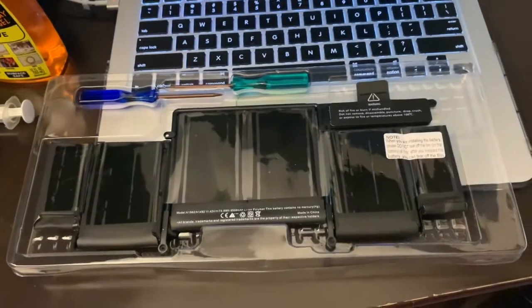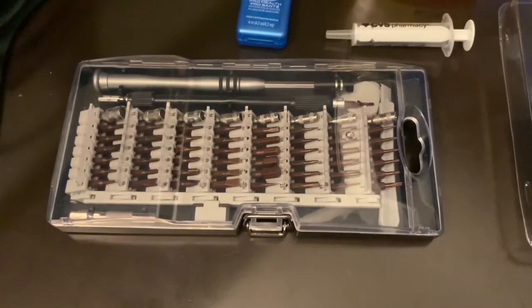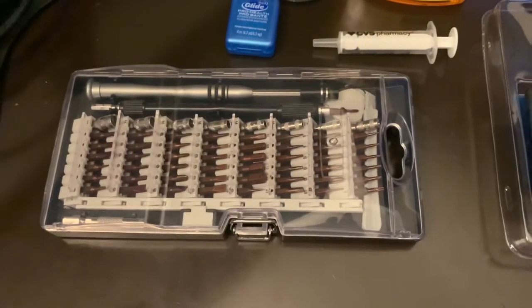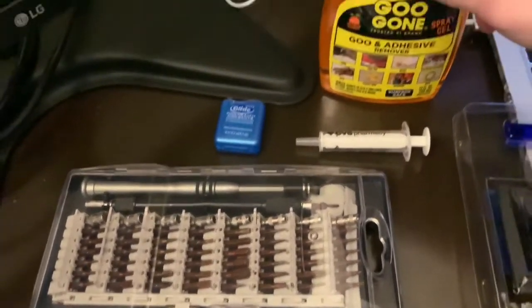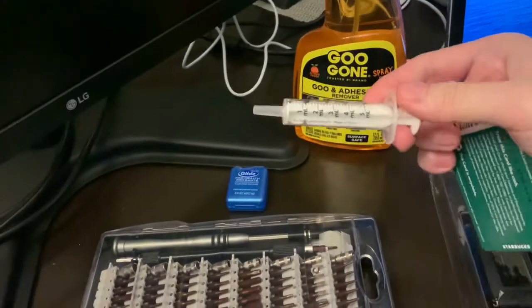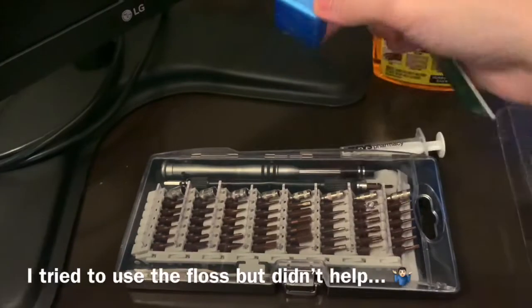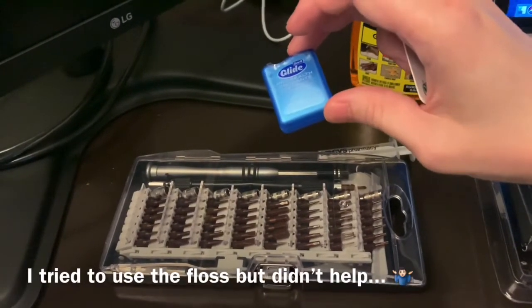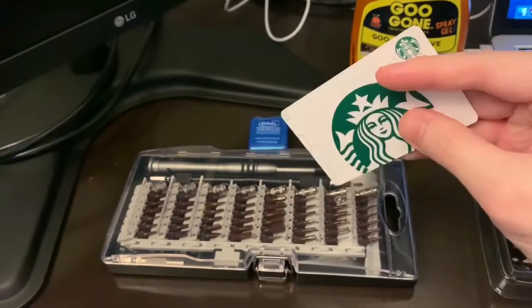It comes with tools but instead of using those I'm just gonna use my own tools which I also bought at Amazon for about 13 bucks. It's a complete toolkit you can use for smartphones, iPads, or laptops. I'll also use the adhesive remover for the old battery, a syringe for tight spots, and a card to work through the adhesive removal.